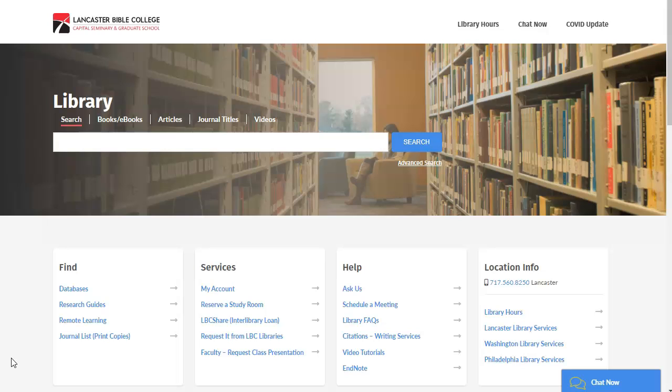Most borrowed ILL materials are renewable. It will be up to the lending library to issue the renewal.